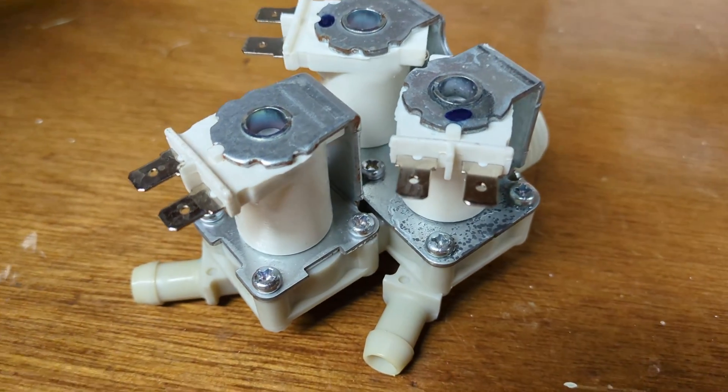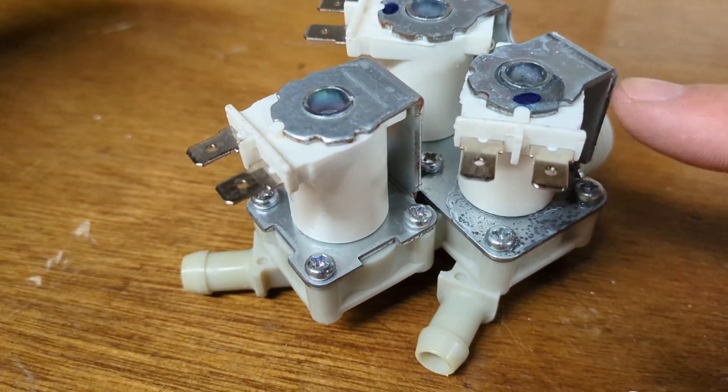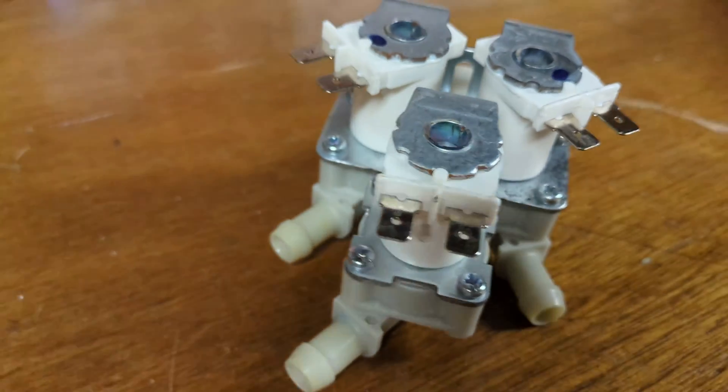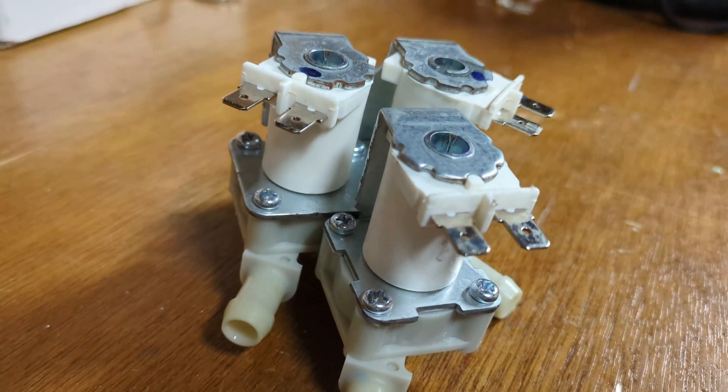Here's the old part. I can't really tell if there's any visible damage, but this is the one that was leaking. You can see that there's corrosion around it while the others are still nice and clean. That's it — we're done. If you like this video, please subscribe.